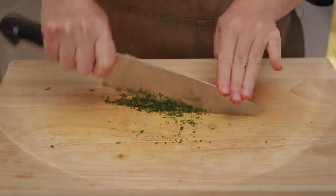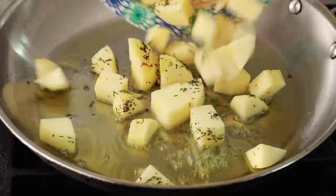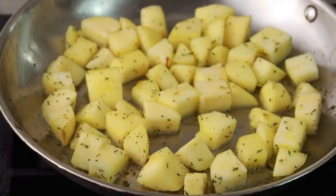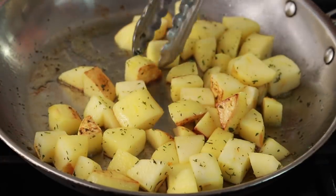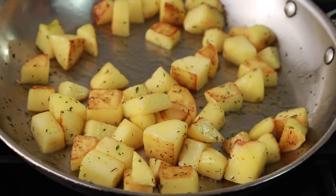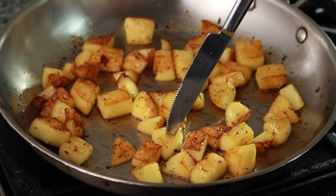Set a large skillet that can hold your apples in a single layer over medium heat. Add a couple tablespoons of olive oil and wait for them to get hot. Add the apples and thyme. Toss to distribute evenly and cook without disturbing until the apples brown. When you get some color, mix and leave them alone again to get more browning. Be patient and don't crank up the heat — you want to give the apples a chance to get completely tender and you don't want to burn them. When your apples are brown all over and tender when you pierce them, they are done.